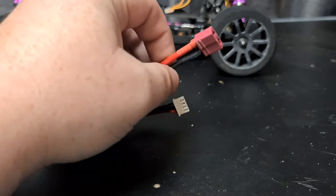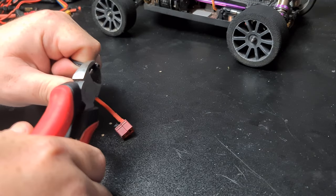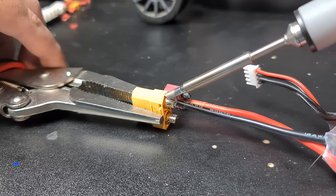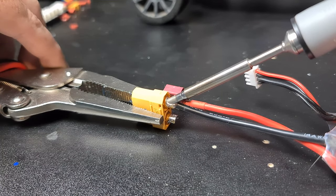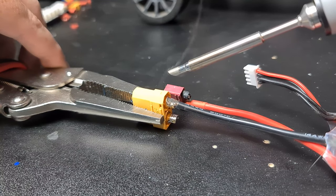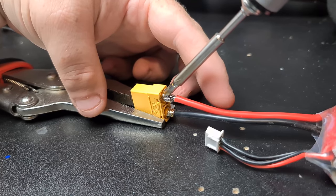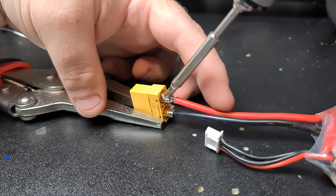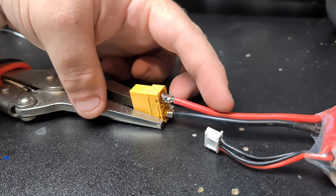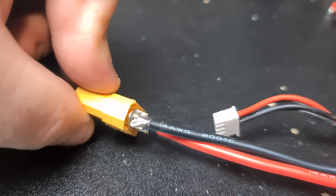Next example — we're going to de-solder these and throw on an XT90 connector. All right, I'll quickly set up this battery. Push it on — done, that is it. Perfect, and that's on there too. Push it down, give it a couple of seconds, and then that's it — done. There you go, a quick close-up. That's pretty perfect, no dodgy connections there.